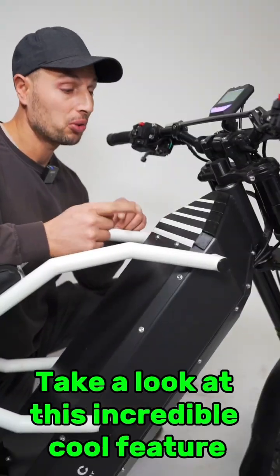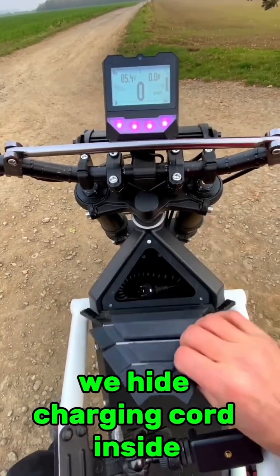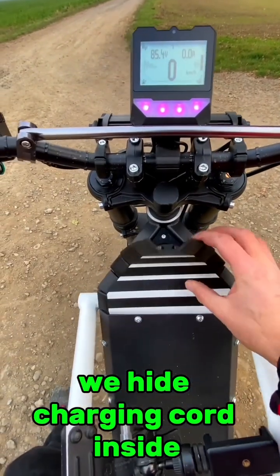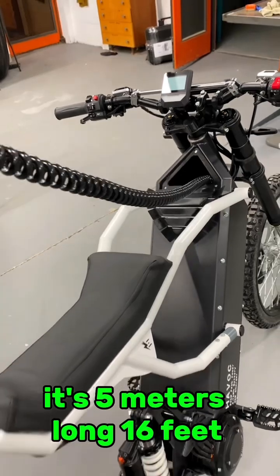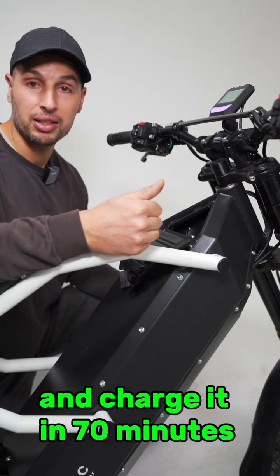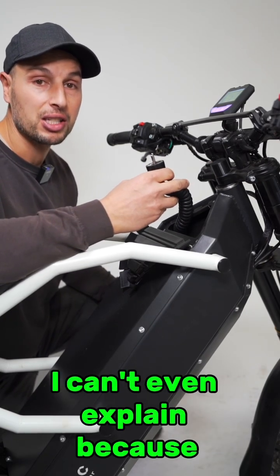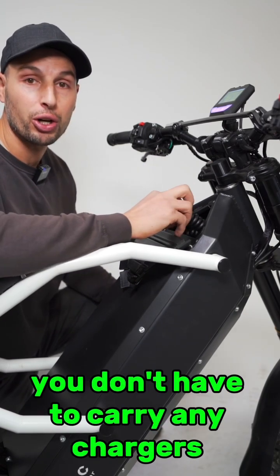Take a look at this incredibly cool feature — it's a magnetic flexible door. We hide the charging cord inside. It's 5 meters long, 16 feet, and you can just plug the bike straight into the wall and charge it in 70 minutes. It's so convenient because you don't have to carry any chargers with you.